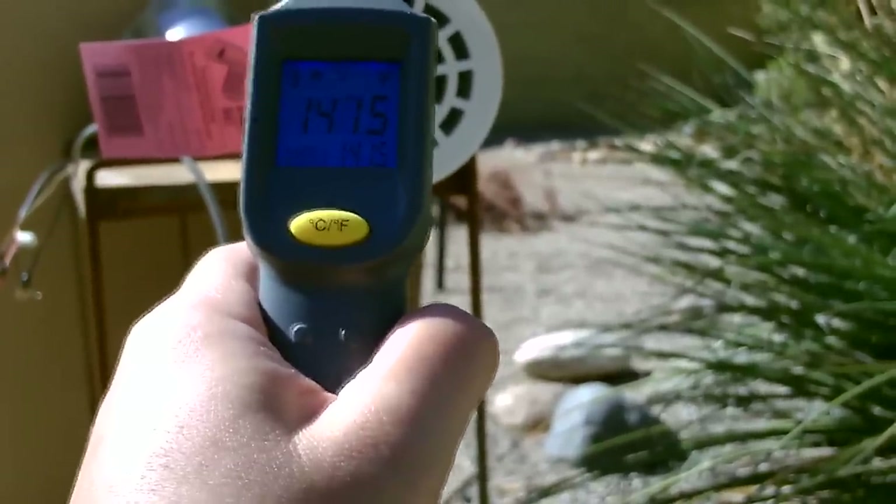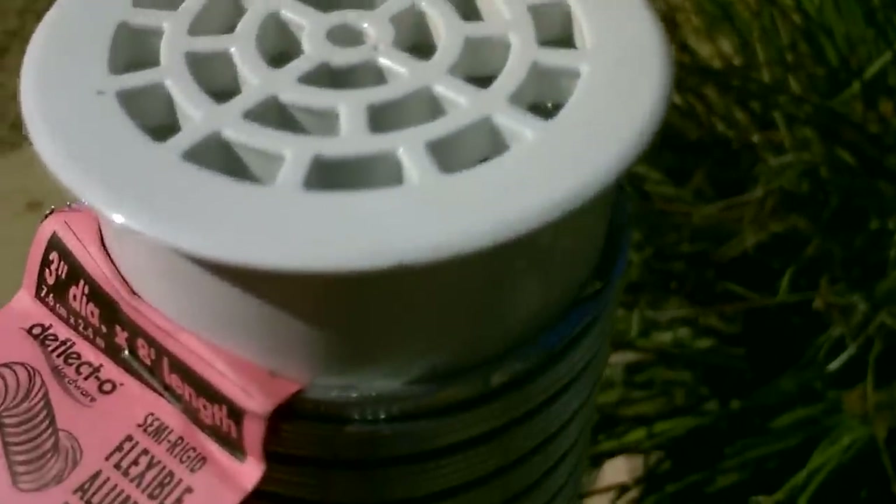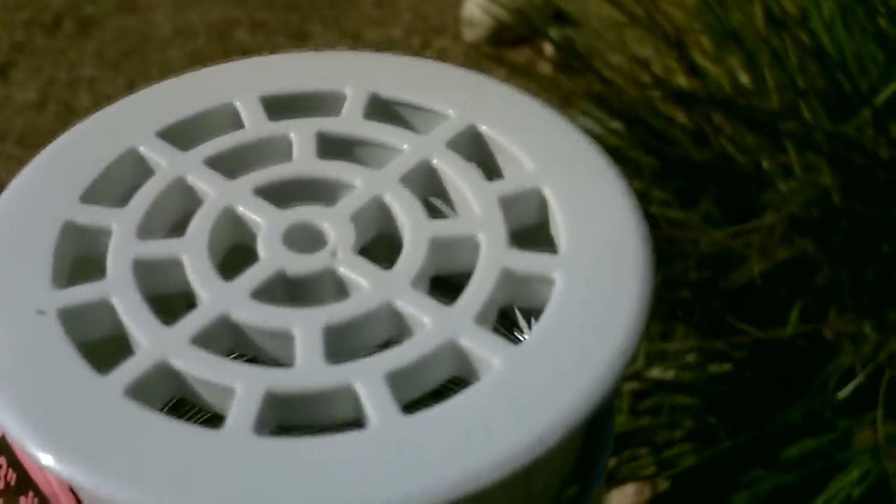We're getting right about 140 degree Fahrenheit air, a little bit higher. It's working great - you can hear it cranking away.